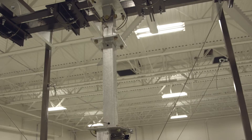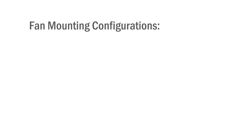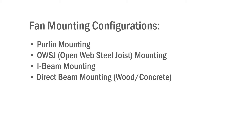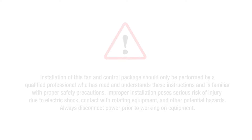These fans can be installed from purlin mounts, open web steel joists, or mounted directly to the beam itself. Please review the other videos in our HVLS series to review specific mounting configurations.